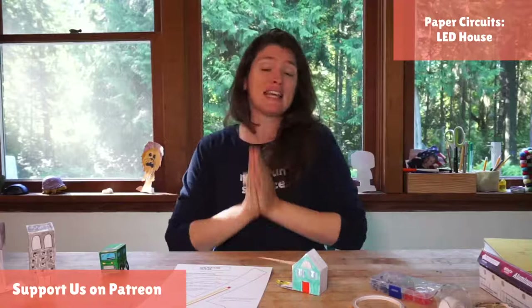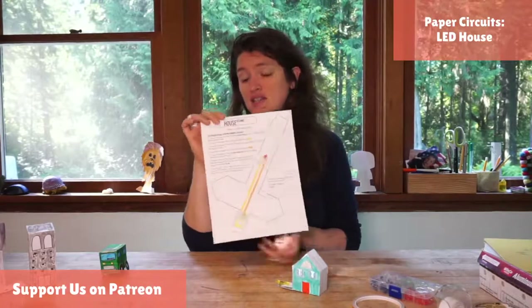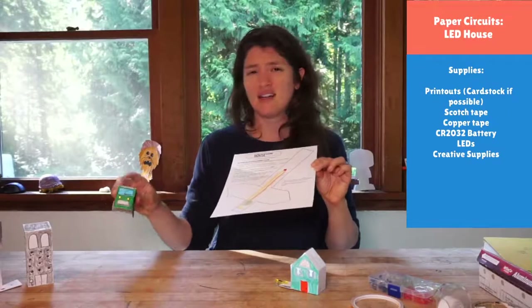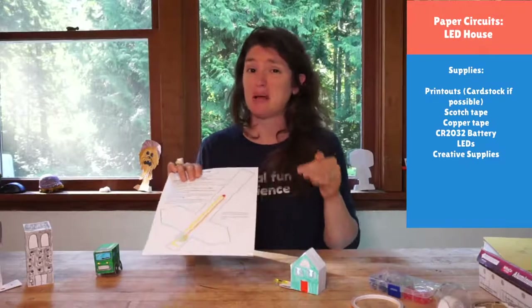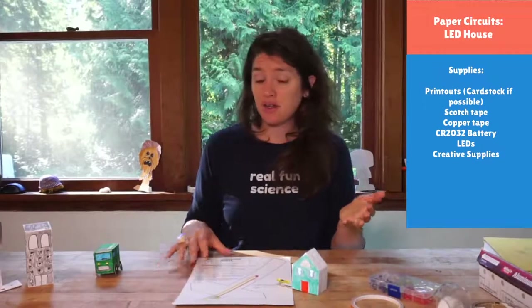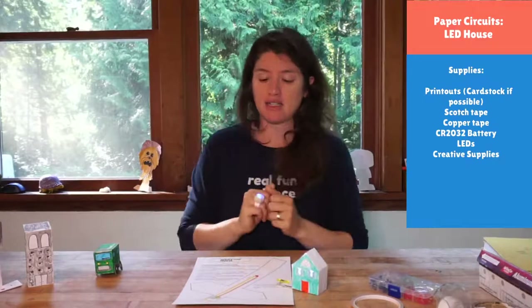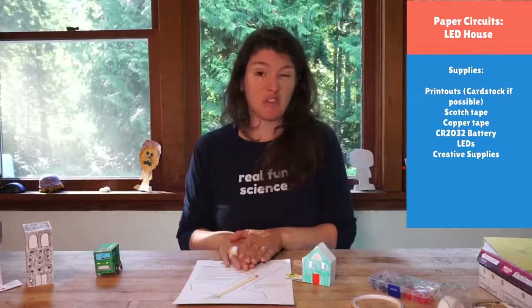For today's Circuit City project, the things you need: first, your PDF printout. I like to print on thicker card stock paper — it gives your projects a lot of strength so they don't fall apart as quickly, and it makes the paper circuits work a lot better. Regular paper is totally okay; you'll just have a little bit more of a tricky time bending it and taping it in place. But I do highly recommend card stock because that is really, really helpful.